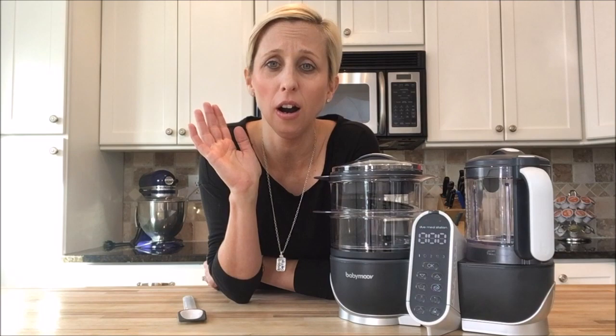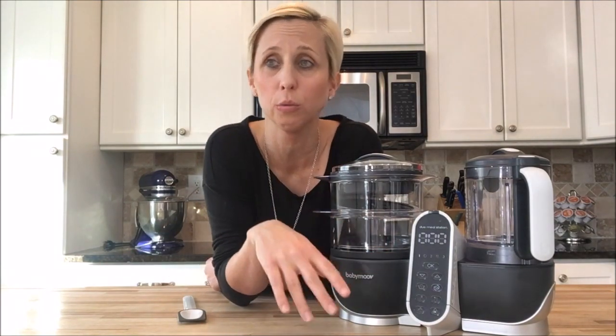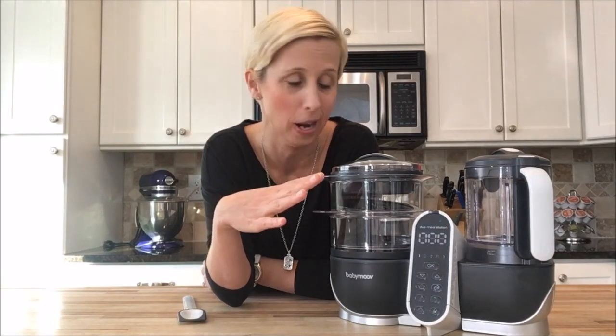So if you are making baby foods, you're taking care of a baby. I can set this, I can go to another room, I can take care of a toddler, I can do whatever it is that I need to do — and I know that it's either going to turn off or there's an audible alarm. And you really can hear it from another room, so that is so great.